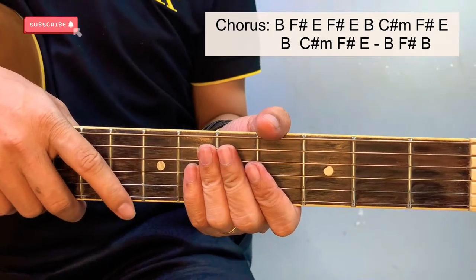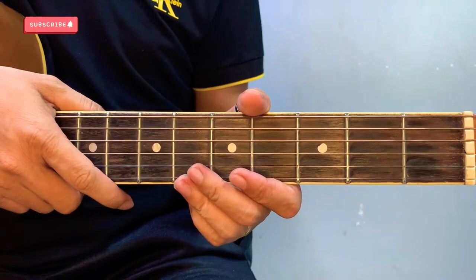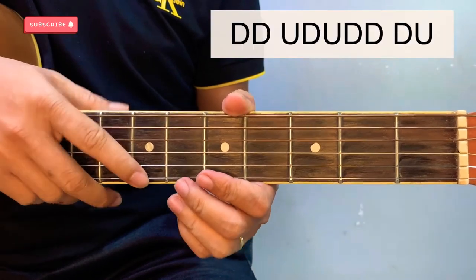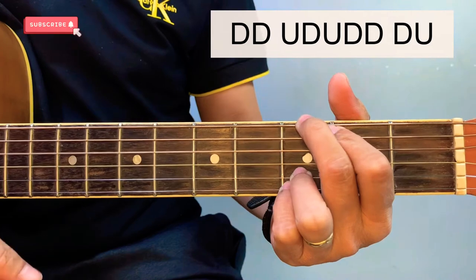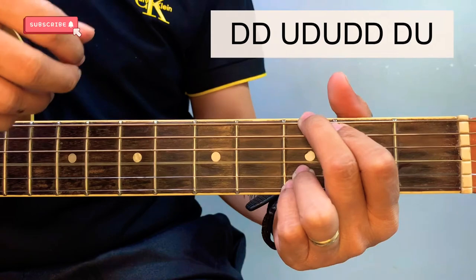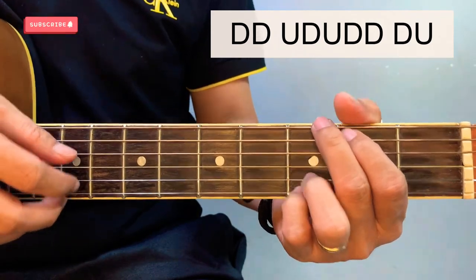For the strumming pattern, it is advisable for beginners to use all downward strokes, just like what we did. But for a more advanced way of strumming, the pattern is: down, down, up, down, up, down, down, down, down, up. That's the whole cycle — just repeat it and connect it with the chords.